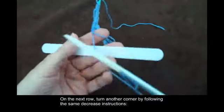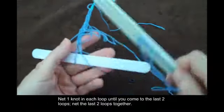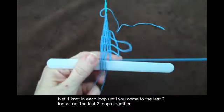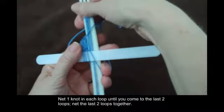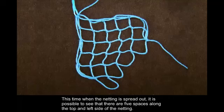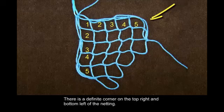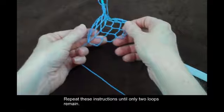On the next row, turn another corner by following the same decrease instructions. Net one knot in each loop until you come to the last two loops. Net the last two loops together. This time when the netting is spread out, it is possible to see that there are five spaces along the top and left side of the netting. There is a definite corner on the top right and bottom left of the netting. Repeat these instructions until only two loops remain.